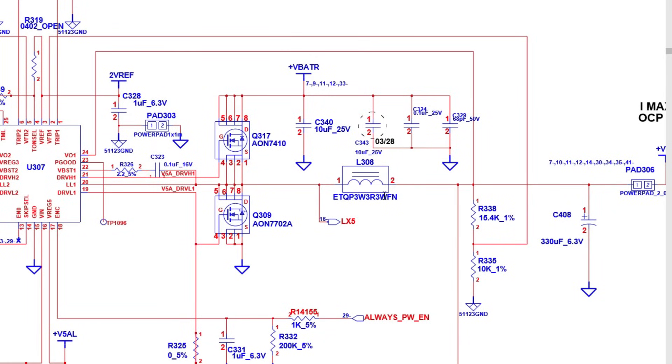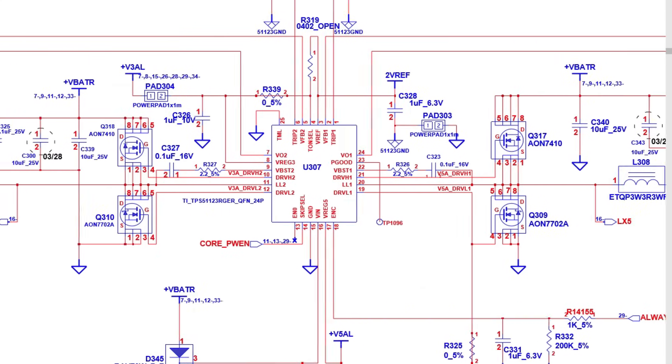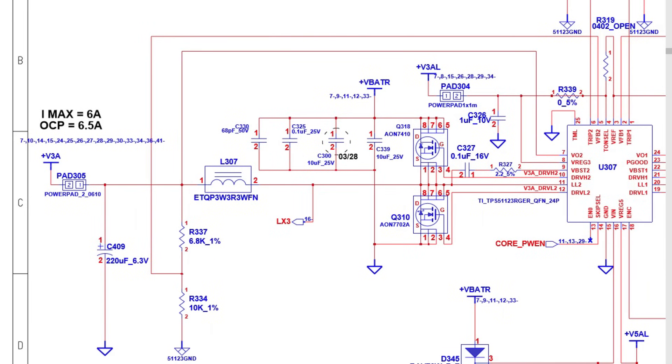First, let's take a look at the schematic for one minute to prove that the inductor can never be connected to the ground. Here we have the schematic — this is basically the 3V/5V circuit. You can see we have a controller IC, two MOSFETs, an inductor (or coil), and capacitors. The inductor is always present in the power rail.